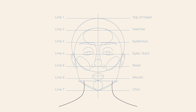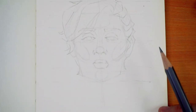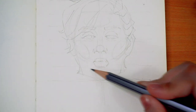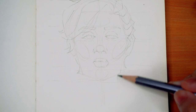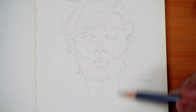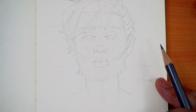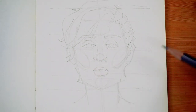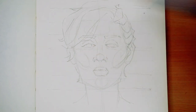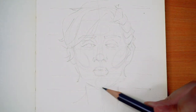I also draw the neck. To establish the width, I draw a horizontal line just under the mouth and where it touches the lines for the jaw — that's roughly the width of the neck that I draw. Feel free to adjust it accordingly; a lot of people have different opinions on how wide a neck should be, but I think this width is pretty semi-realistic.